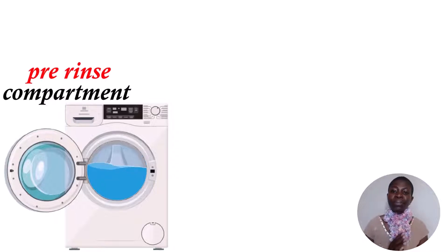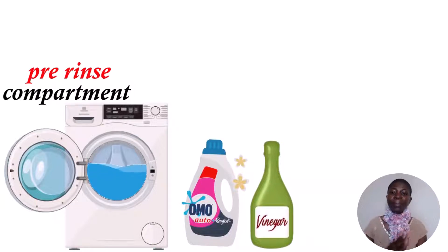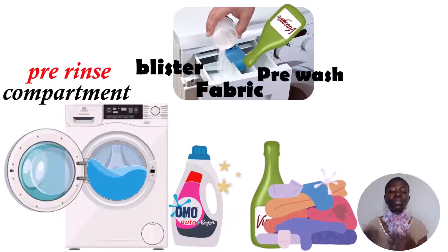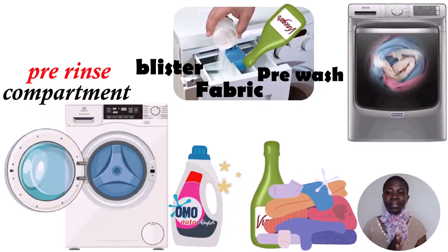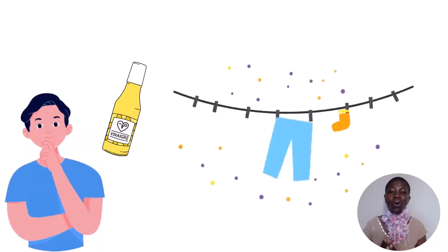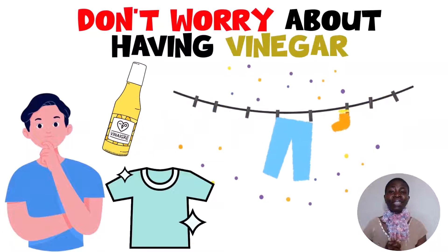I put my detergent in first, then pour vinegar into all the various compartments — the bleach, fabric softener, pre-wash, or any other compartment. Vinegar helps soften fabrics, deodorize, and lighten and brighten fabrics. If anything is a little stinky, vinegar will help. Take your clothes, hang them to dry or put them in a dryer, and you will notice a difference. Don't worry about the vinegar scent remaining in your clothes.